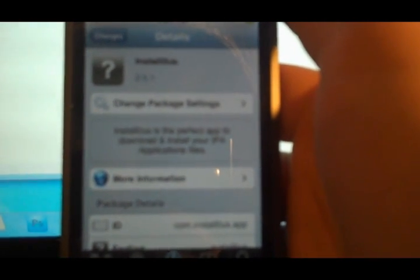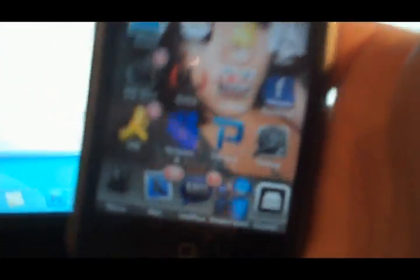Hopefully it's on the springboard. If not, all you have to do is refresh your iPod or iPhone. Obviously all you have to do then is just respring your iPod Touch, which is what I'll do. I'll respring it, and that'll be it.